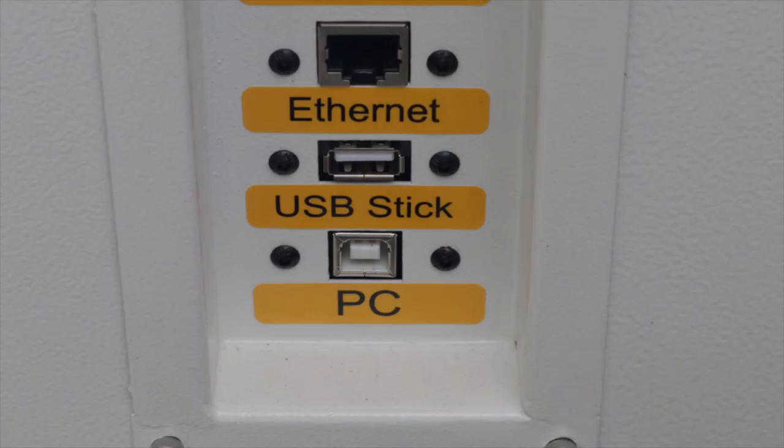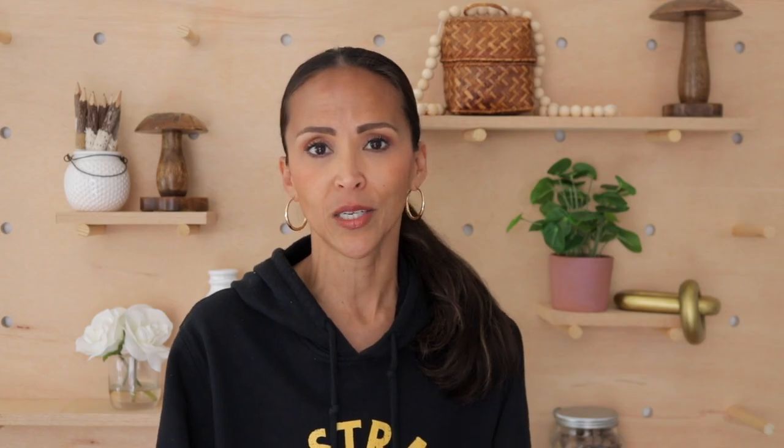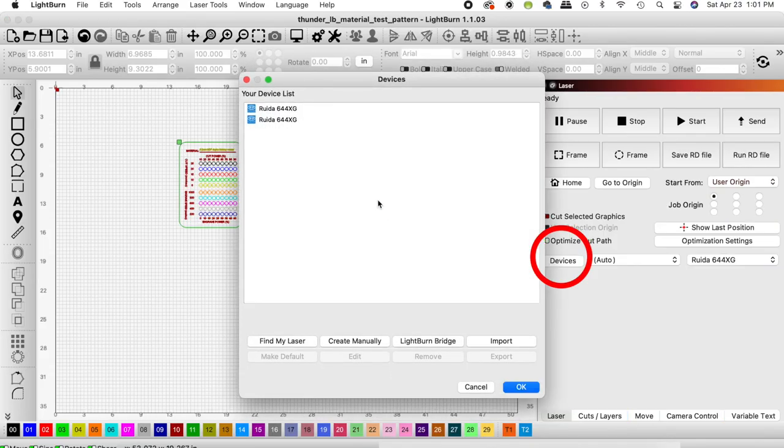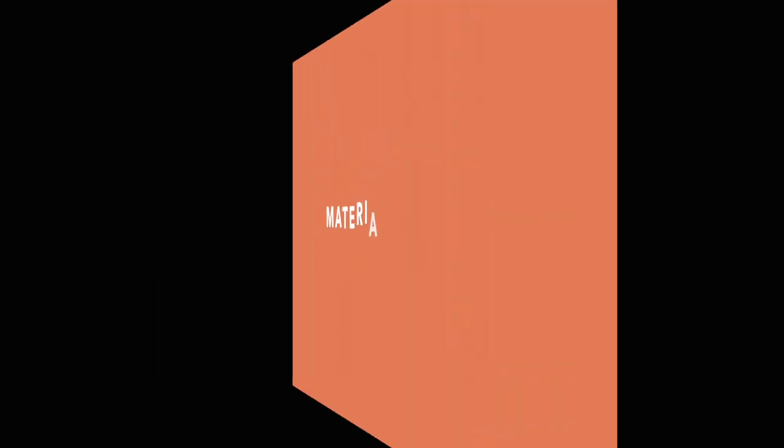Once Lightburn is open, the very first thing you're always going to want to do is make sure your laser is connected to your computer. Just make sure your USB or Ethernet cable is connected. Once in Lightburn, let's make sure your laser is connected properly — click Devices, make sure your machine pops up, and then click OK.